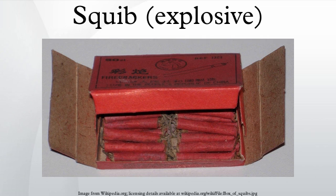Squibs are generally the main explosive element in an effect, and as such are regularly used to simulate bullet impacts.